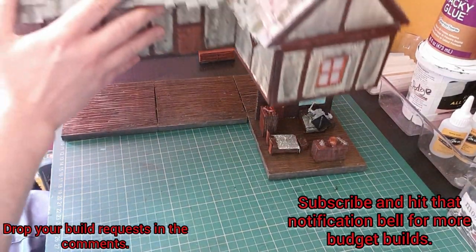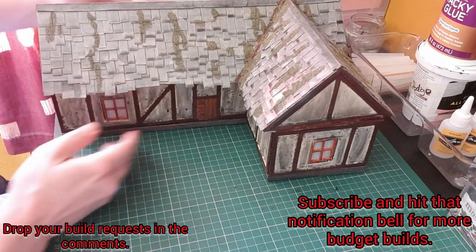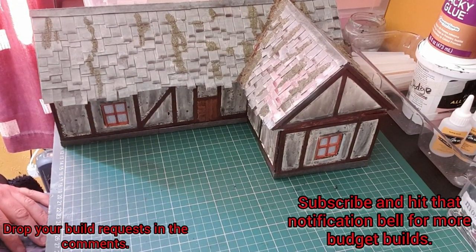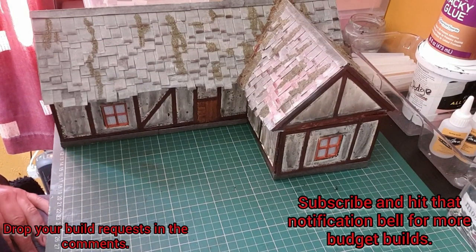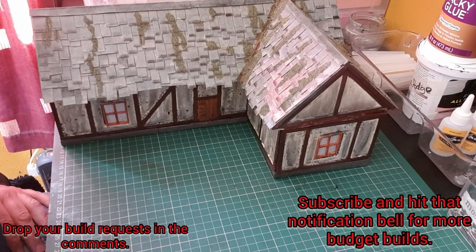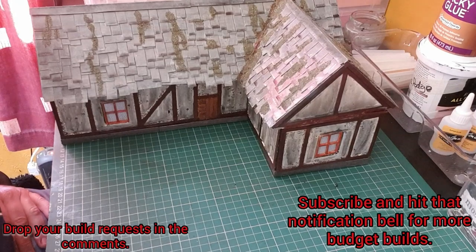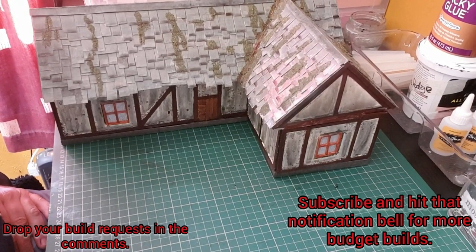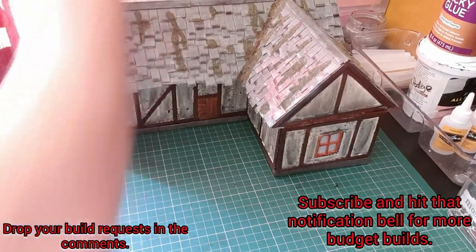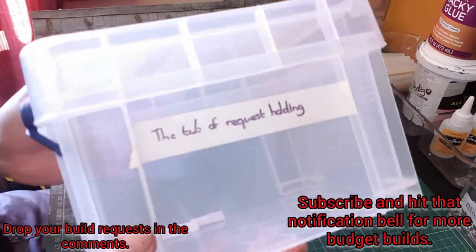The top can go back on just like that. Let me know in the comments what you think. If you like this please do hit that like button, and if you haven't already, why not think about subscribing. And if you ever have a build request, just drop it down in the comments and I'll add it to my good old tub of requests.